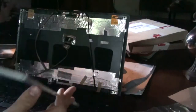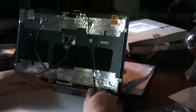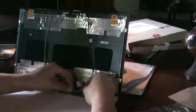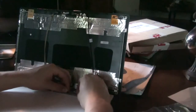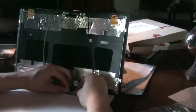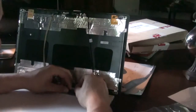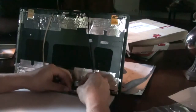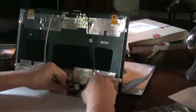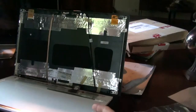Now basically you reverse the process. Here's the new screen. You take your connector and gently slide it right back in there until it kind of snaps in — you can feel it snap in. Then push down the adhesive and put the screen right back up into the metal frame.